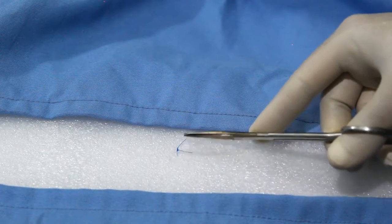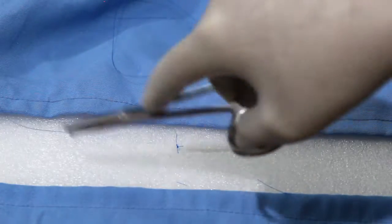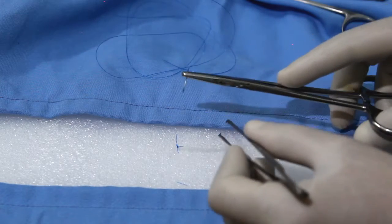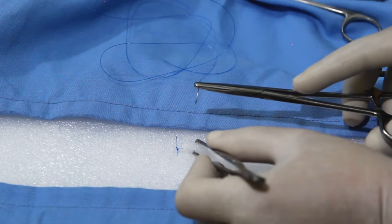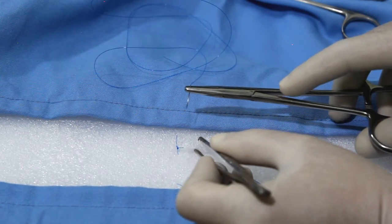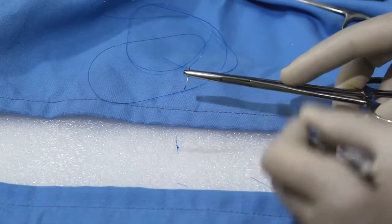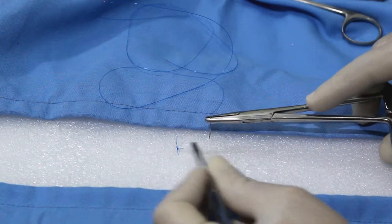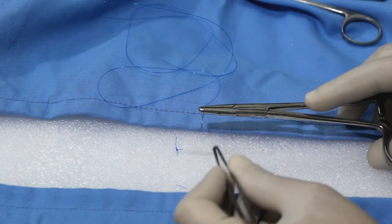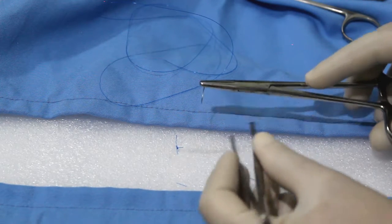The suturing action — supination and pronation — should come from the wrist joint; that is the basic movement. Compared with running sutures, interrupted sutures are easier to place, have greater tensile strength, and less potential for causing wound edema and impaired cutaneous circulation. They also allow the surgeon to make adjustments to properly align wound edges. For beginners, it is better to start from the middle and go to either side.